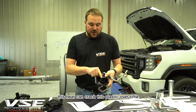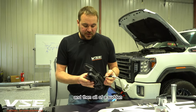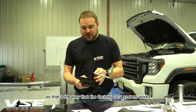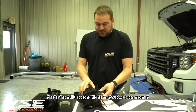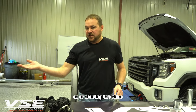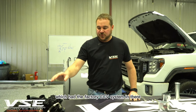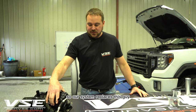That heat can also crack this plastic over time, and suddenly you've got full boost pressure going into the motor. That's how the factory CCV system works and the failure conditions we've seen. The biggest problem is, as of this video, we can't even get the driver's side valve cover assembly. Our system replaces this with two components: one to fill oil and one to remove crankcase gases.